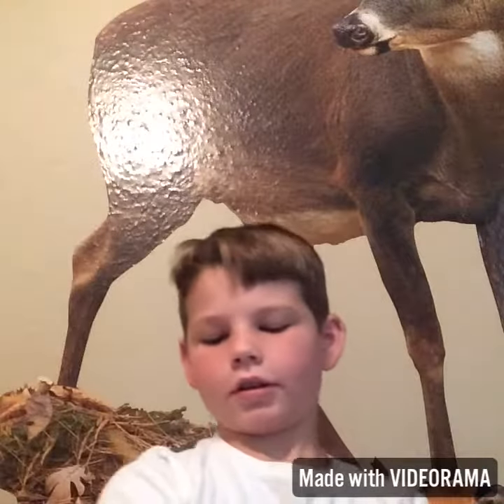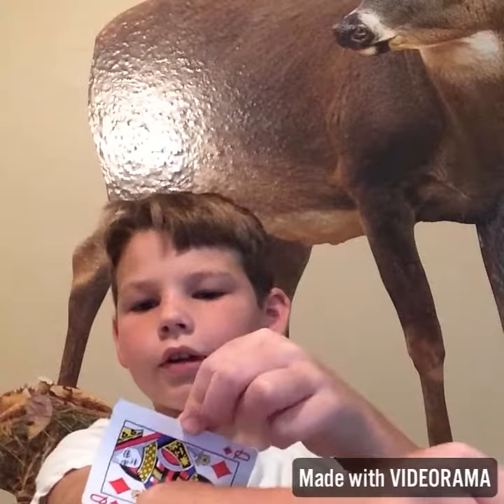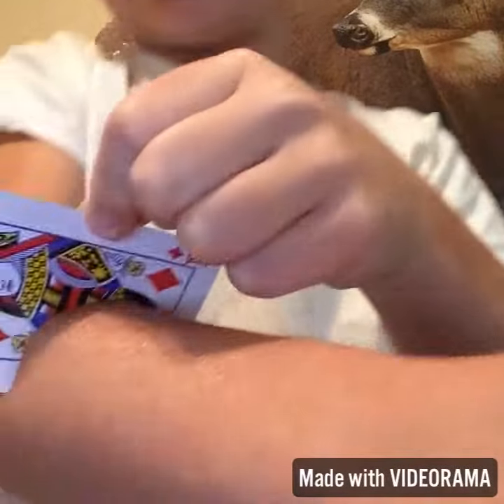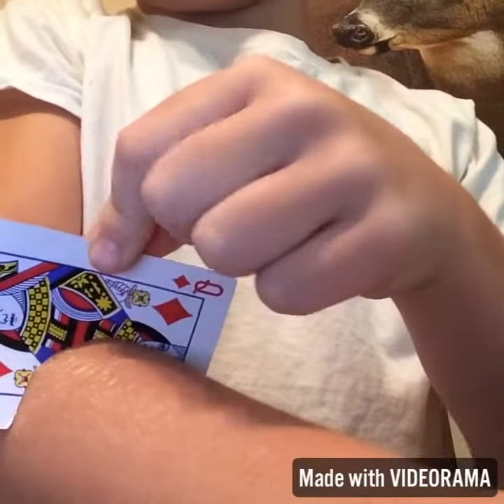Alright, so that's how you do that. You just cut it. There you go. This one looks more real. Just look at it — it looks like it's going straight through.